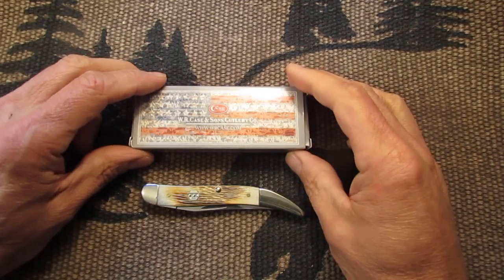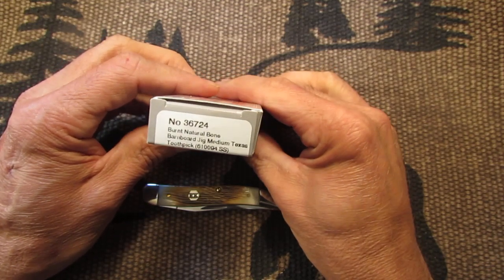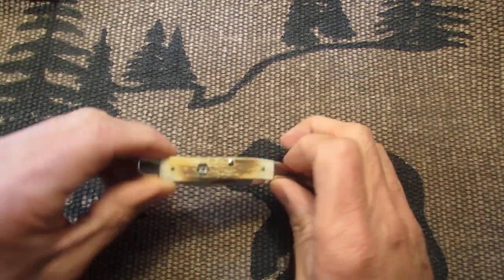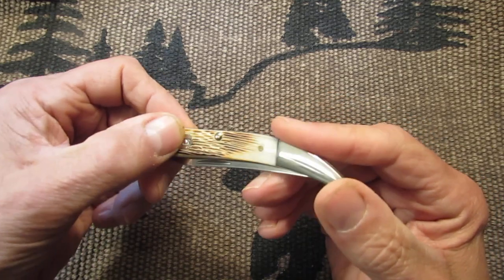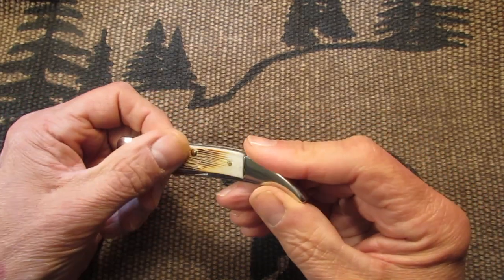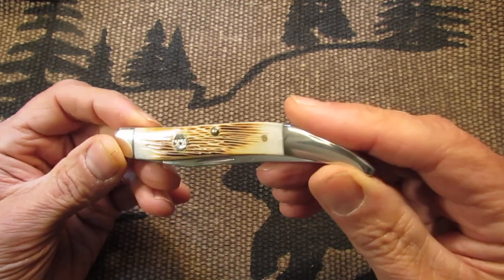This is model number 36724. It comes in this box, as you all know. And here's the knife. It's got the double X inlay shield, nice nickel bolsters, brass pins, and very nice barn board jig bone handle scales.